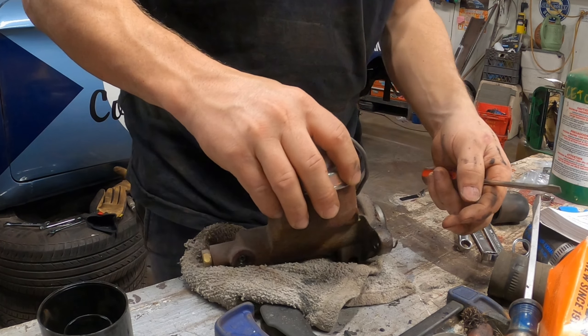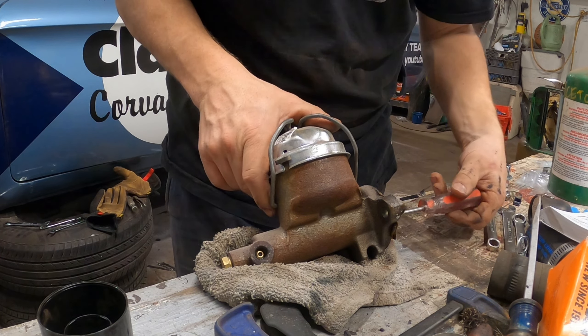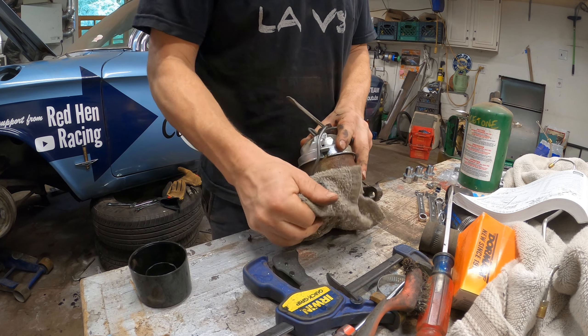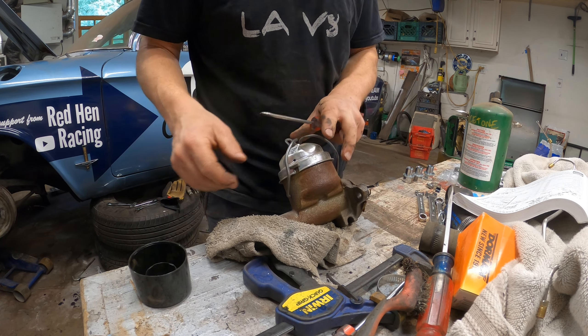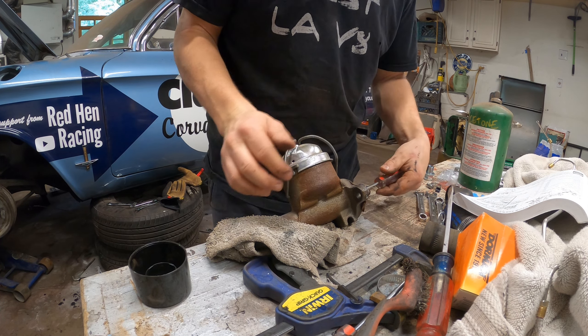It's been a little while since I looked this thing over and I thought the master was bad. Let's take a look. Maybe it's because it had no brakes and I just assumed everything is bad. But yeah, this definitely still works and it sounds very healthy.